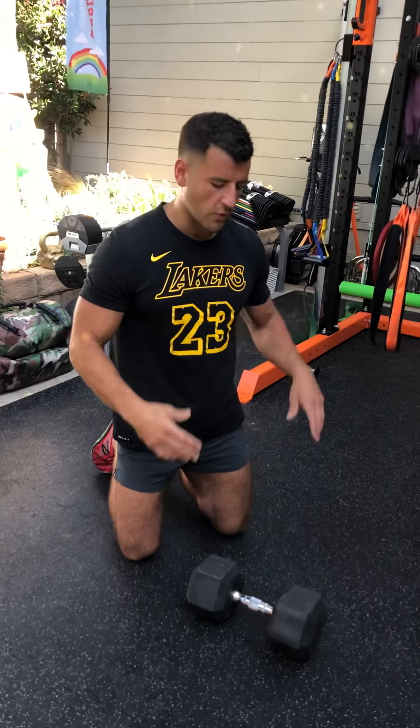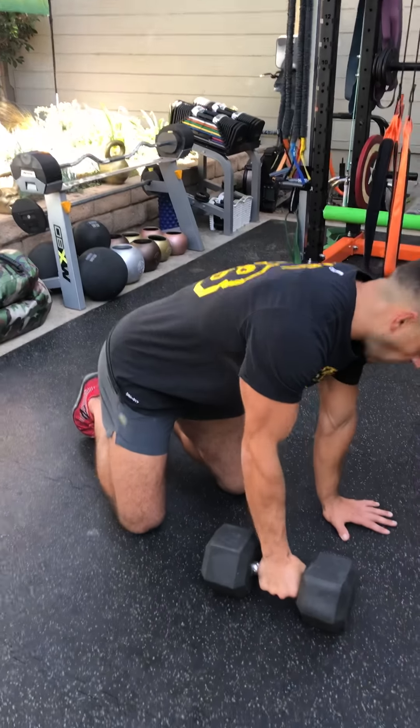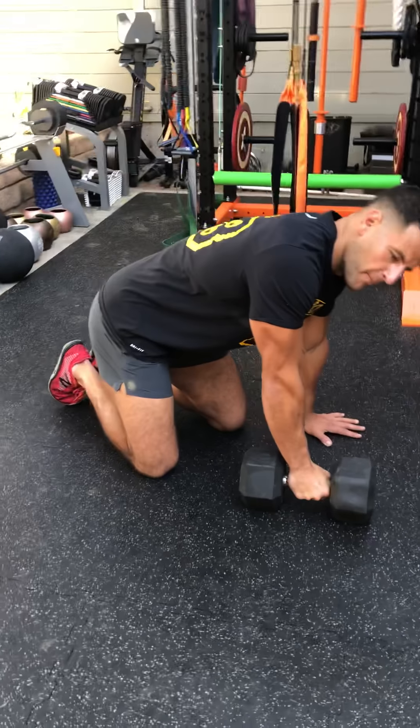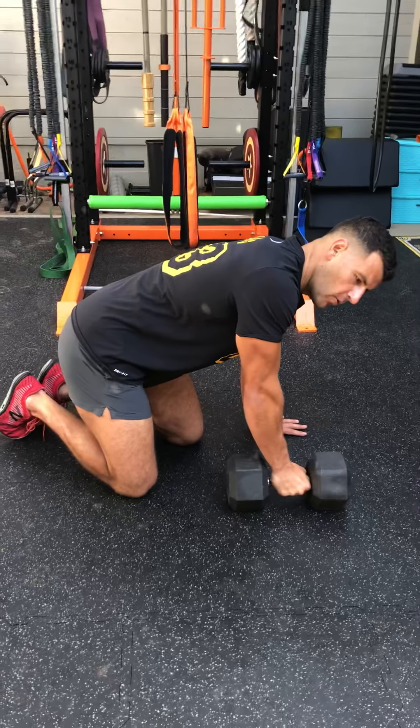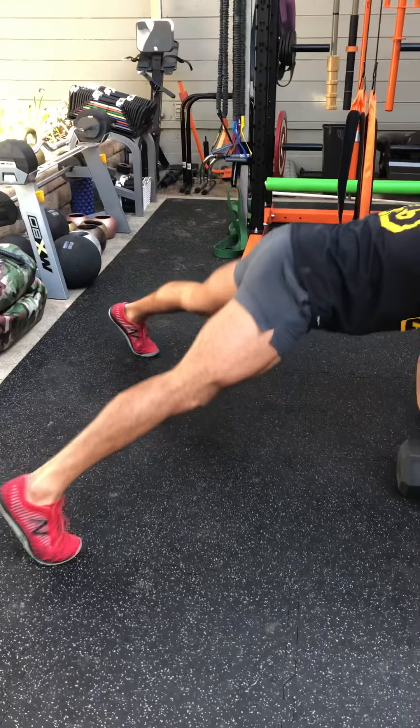A 50-pound dumbbell on this would crush me. I'd recommend starting with a 25-pound dumbbell or less in the beginning. You're going to do six movements, 50 seconds of work, 10 seconds of rest — three movements that are unilateral single-sided, so you do each side, six total moves. It's a six-minute sequence; do three to five total rounds, resting one to two minutes between rounds.